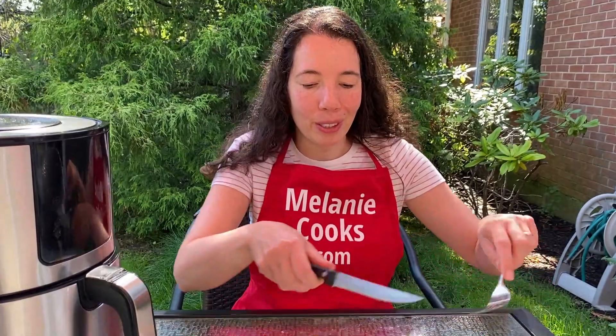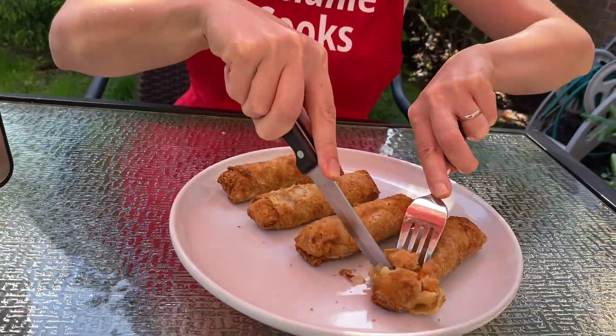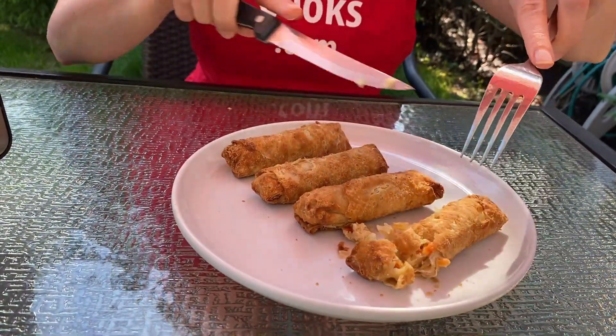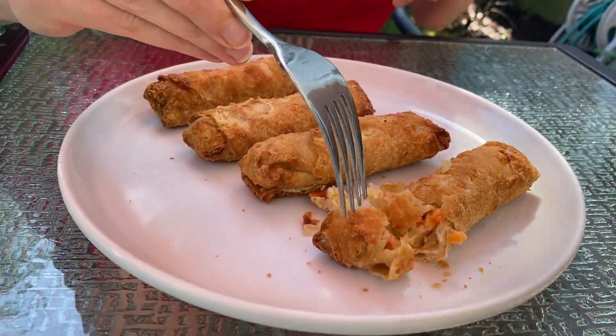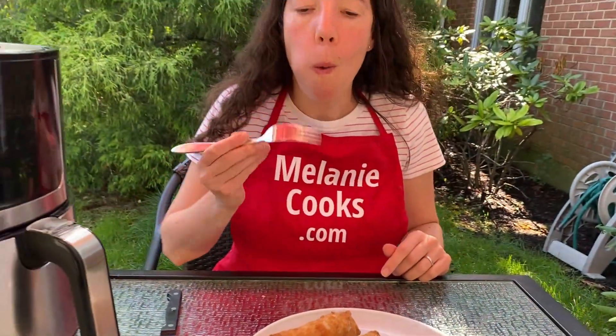Now let's try this crispy egg roll. Mmm, so crispy on the outside and perfectly cooked on the inside. It tastes so good.